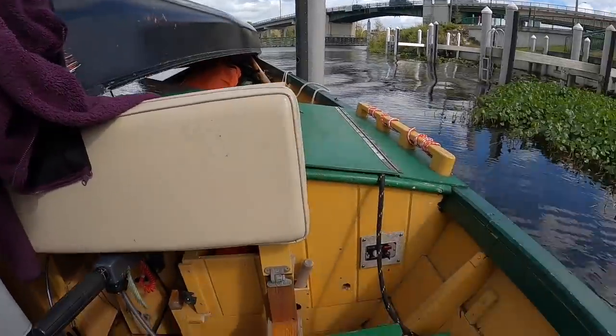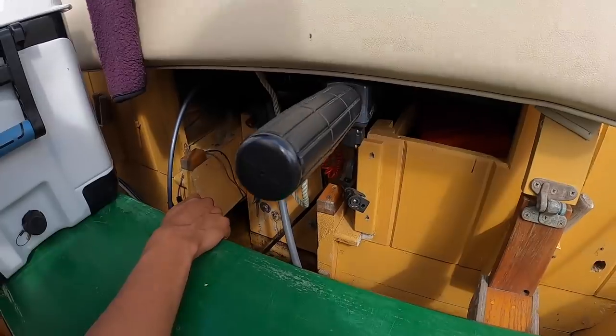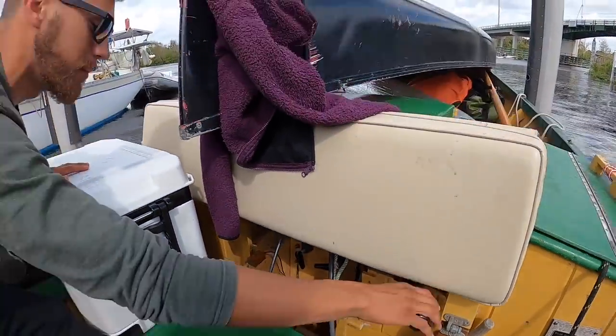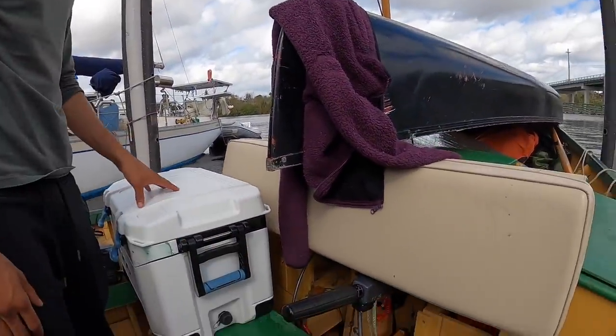A little bit of water in the bilge, but I guess that's a normal thing. Yeah, it's kind of a design flaw because where it spits out the water for the coolant on the engine, if I turn it this way, it'll kind of be dripping into the boat. So if we are moving slower, docking and moving this a lot, it'll collect eventually.